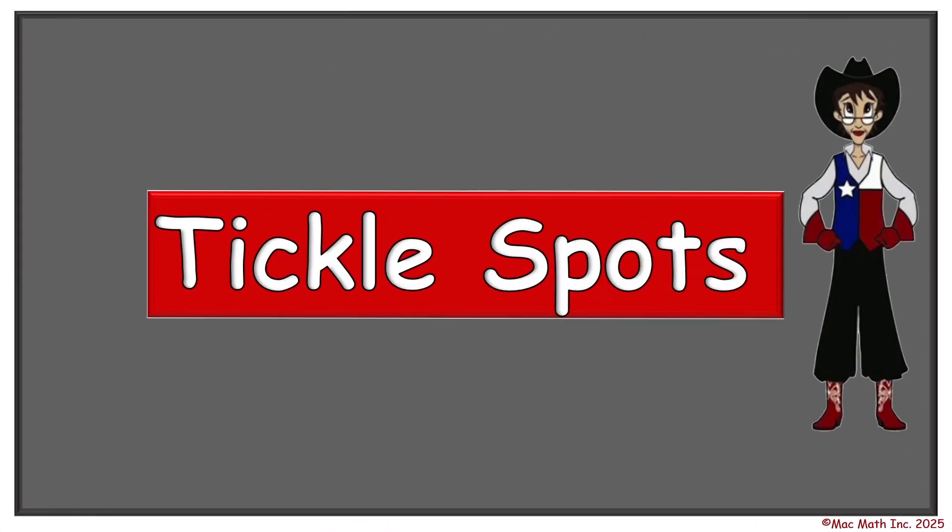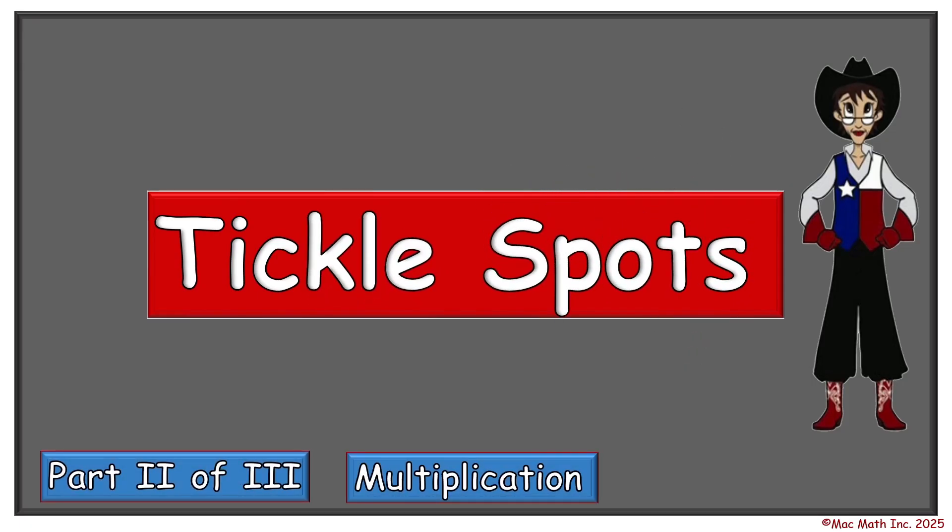Hi, I'm Ms. Mack, and this is TickleSpot's approach to multiplication. Today in part two of the three parts, we are going to practice getting the correct answer in multiplication by using the tickle spots on our number characters while counting by twos.